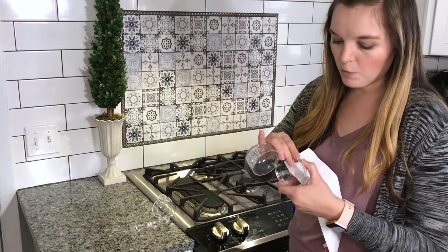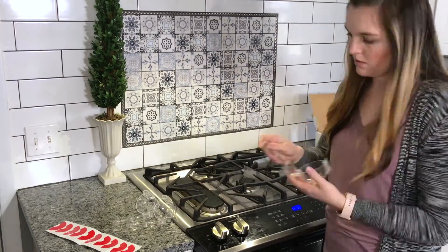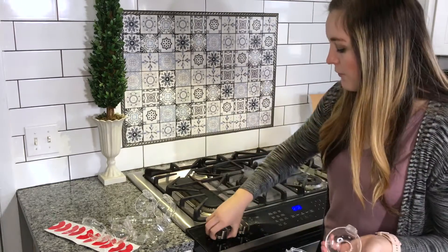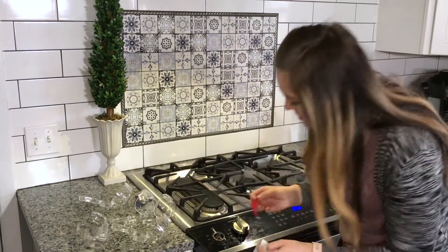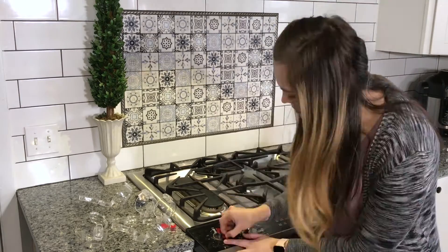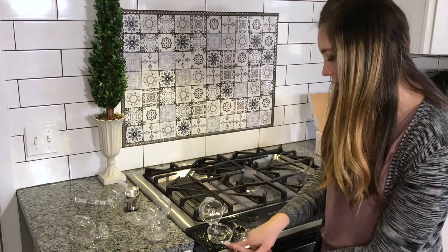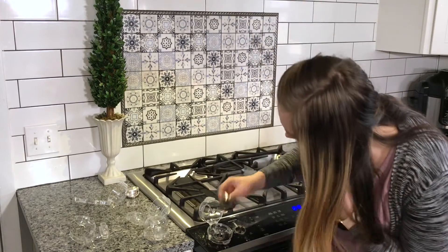So I'm going to get all of my knobs open and ready to go. These fit a variety of knobs, but they do suggest to measure before purchasing. I'm going to put the little sticky tape down to keep them in place. I suggest when you stick it on, making sure that the little button is at the front so you can touch it and open it, or at the back, whichever you prefer.